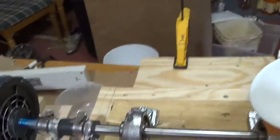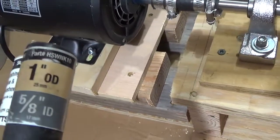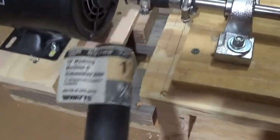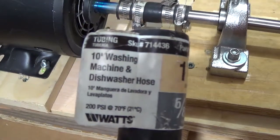The hose you see there is this hose — it's a one-inch OD, five-eighths ID washing machine and dishwasher hose.